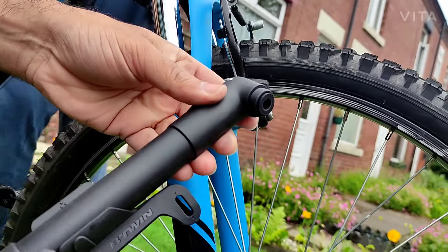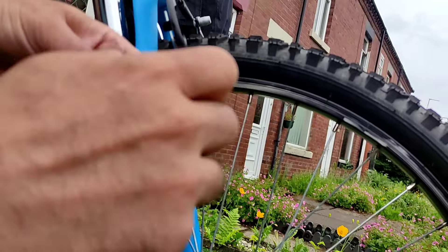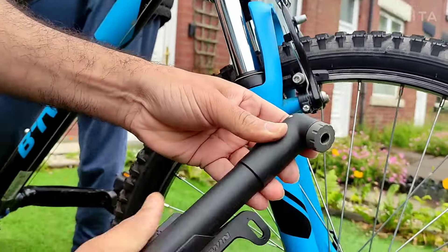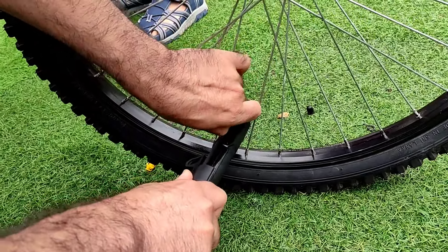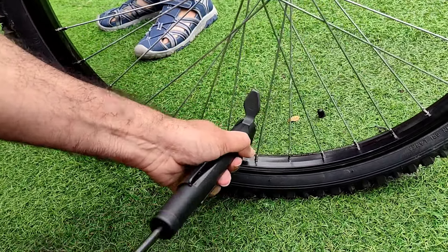Like that. And then you put your screw on, all the way up. And after that, just hook it up in here. And then this part goes up. And then you can start off.